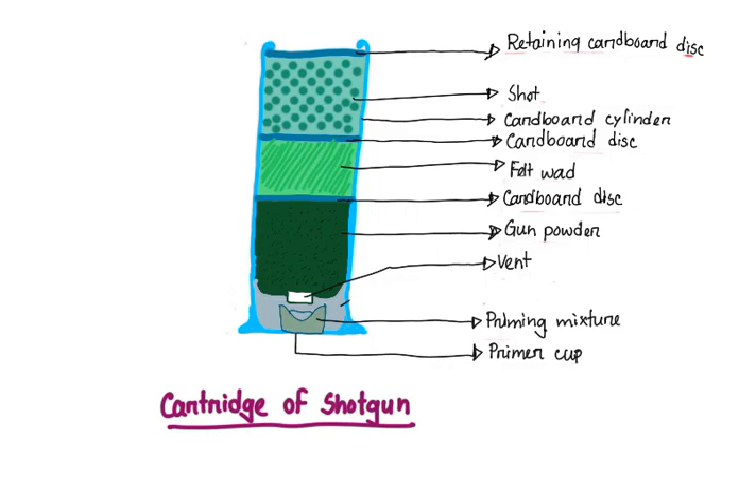The shotgun cartridge consists of a short metal cylinder which is called the case. This case is continuous with a cardboard or plastic cylinder. The case is rimmed — this is called rimming — which helps to keep the cartridge in place in the correct position inside the chamber.